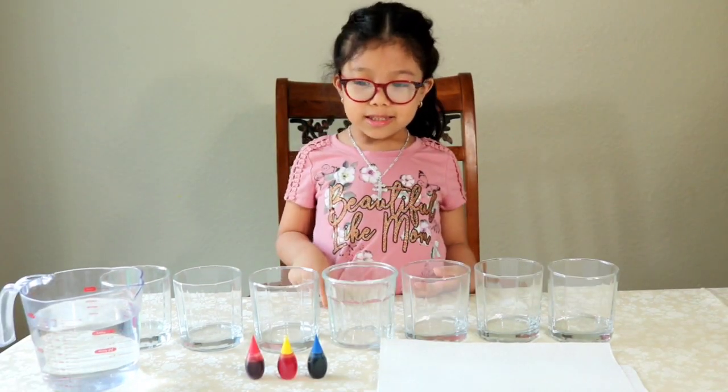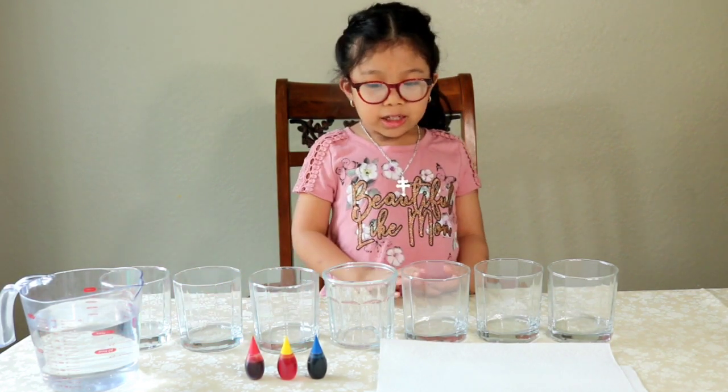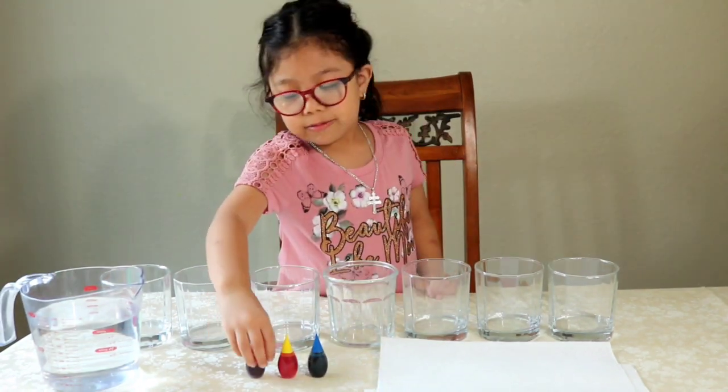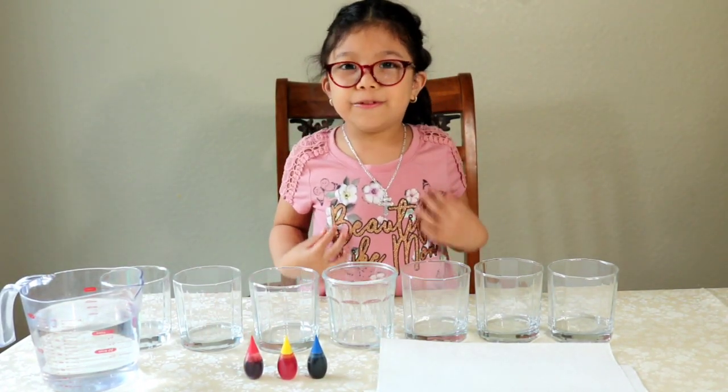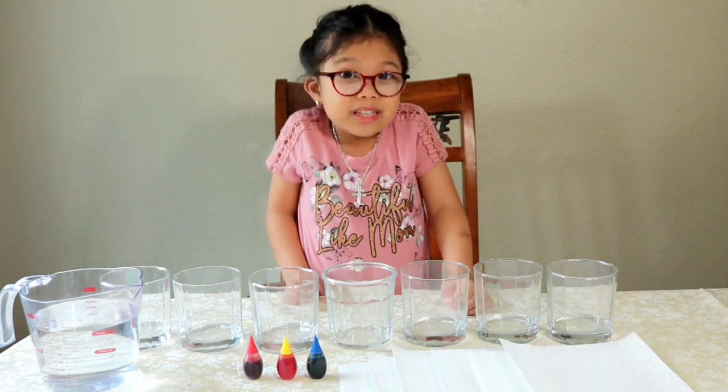For this activity, we're going to need 7 clear cups, some water, red, yellow, and blue food coloring, and 6 sheets of paper towel.